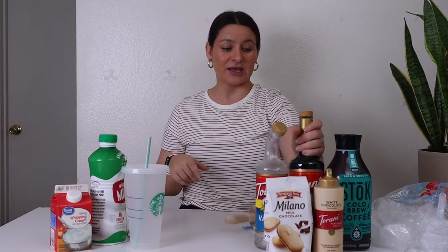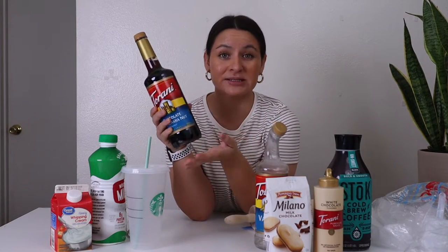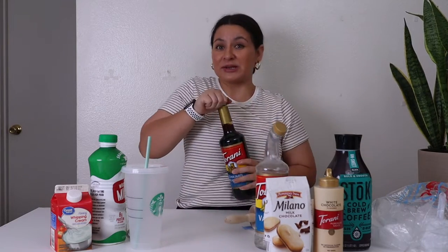Next up is macadamia nut syrup. I love Torani — it's my favorite coffee syrup brand. I have their chocolate macadamia nut, but I believe they have a regular macadamia nut. You can use either one.